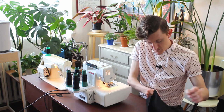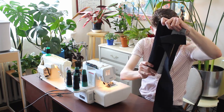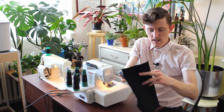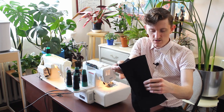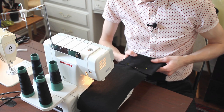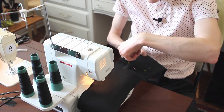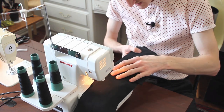I'm closing up the top and the bottom of the pocket. The last tweak I'm going to make is: in the last version the pocket was just flapping around loosely on the inside. You know how I'm also serging all the raw edges? I'm just going to include it in that seam like this.